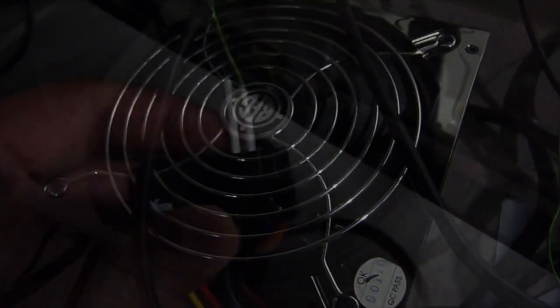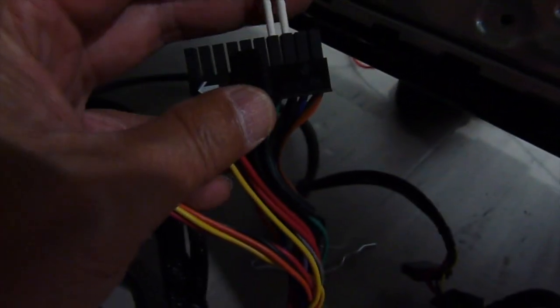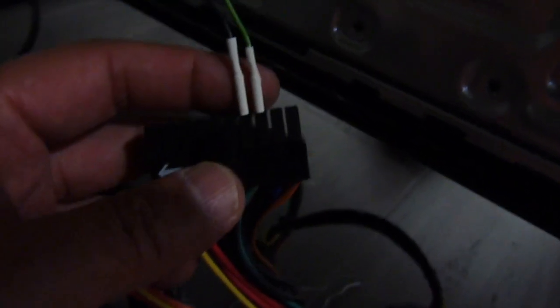When the relay is energized with 12 volts it shorts its two terminals together, turning on the external power supply. The two terminals of the relay, when activated, connect to the green PS_ON wire and the black ground wire of the external PSU.